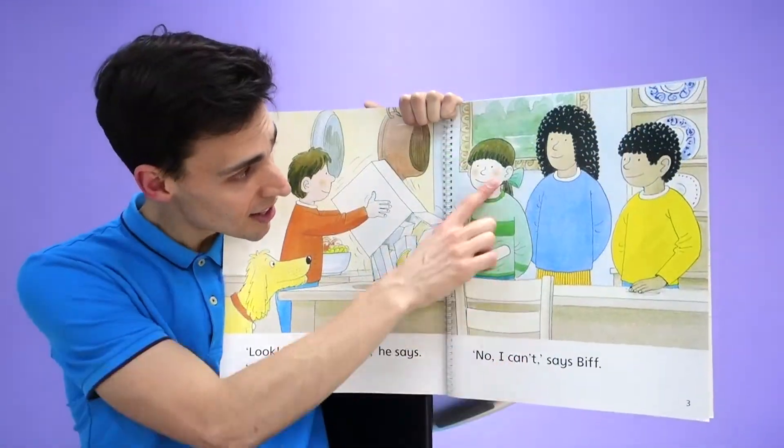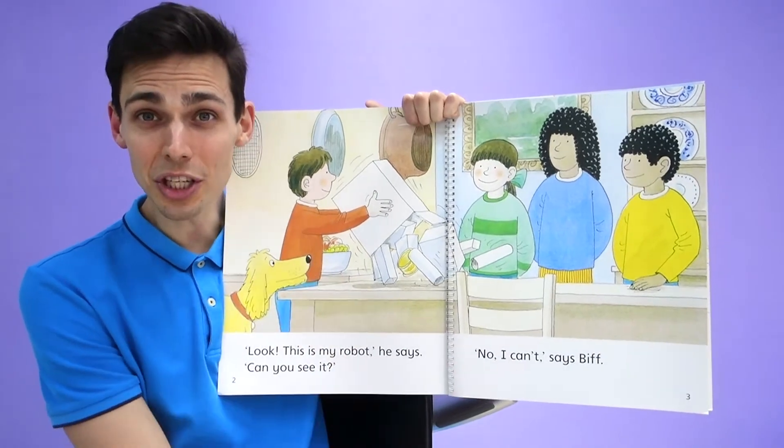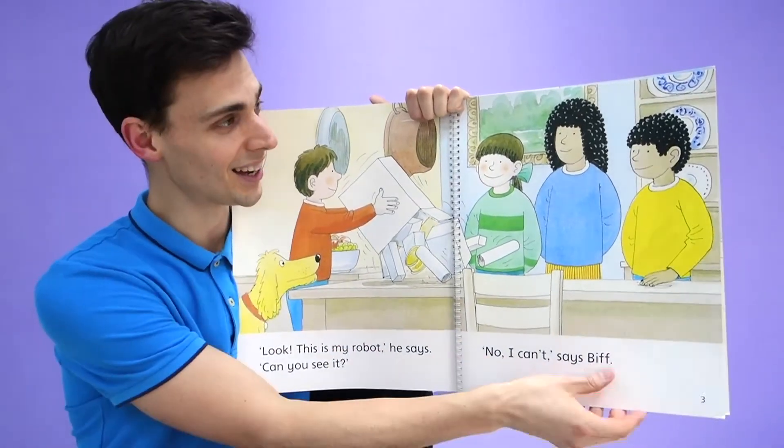No, I can't, says Spiff. Can you see Chip's robot? No, I can't.